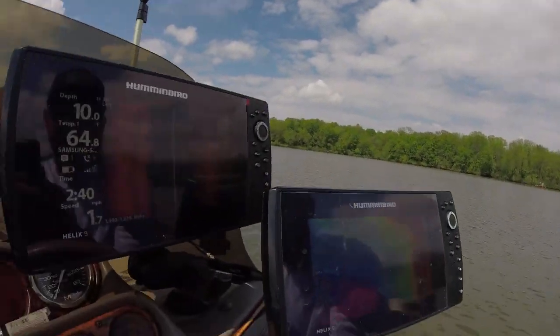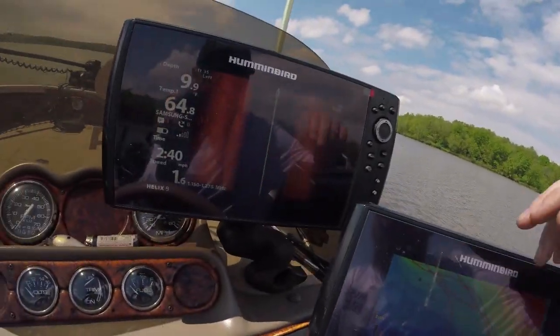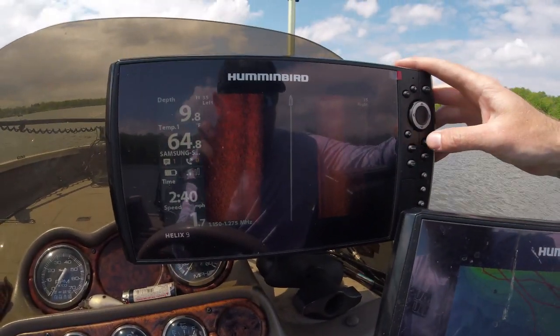Welcome back to another episode of Slime Quest TV. Today we're talking more tips on Humminbird — specifically getting the best, clearest image. I'm talking about splitting the screen with side imaging up and down, not side by side like this. I'm going to show you how to do that right now.